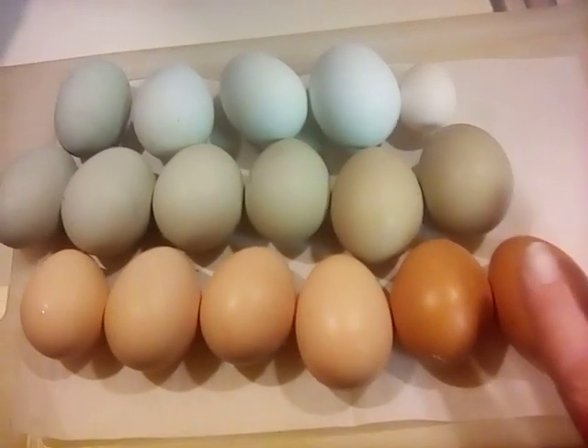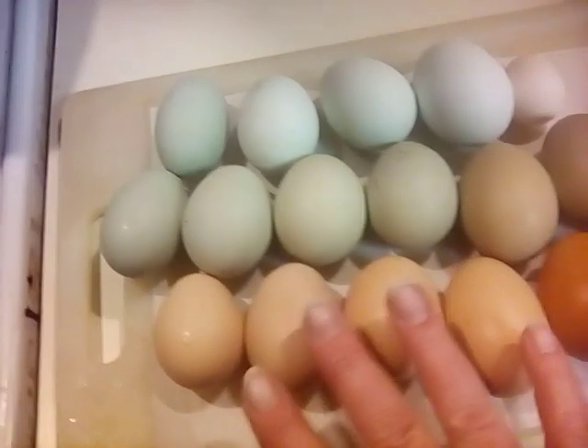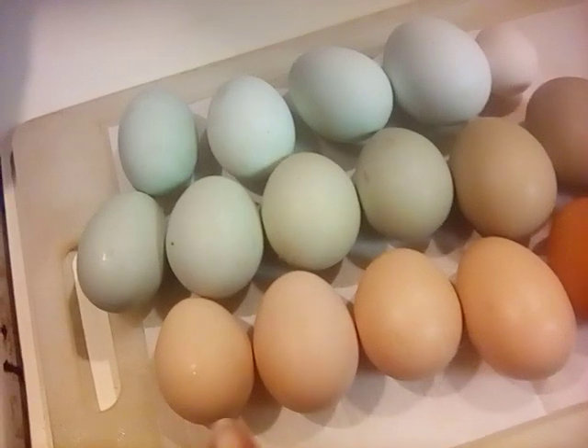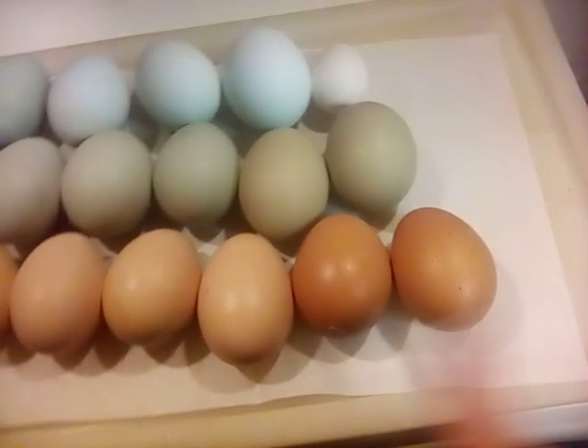These are from a Marans, and I'm not exactly sure who lays every single one of these eggs, but they are all four different hens, so the color variation is a little different. I believe this comes from the same hen.